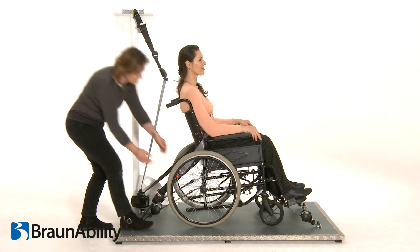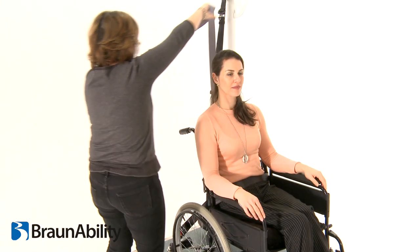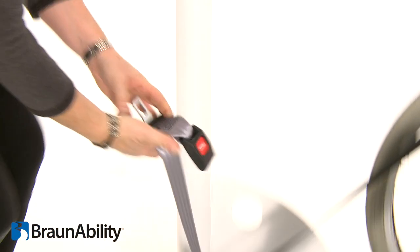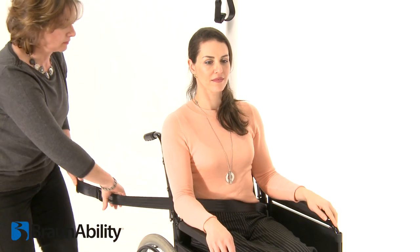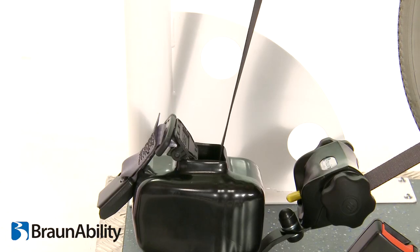To remove the occupant restraint, first release the grey shoulder belt from the lap belt section, then from the third point fixing and carefully allow the shoulder belt to return to the retractor. Disconnect the black lap belt from the buckle stalk on the aisle side and carefully allow the lap belt webbing to return onto its retractor.